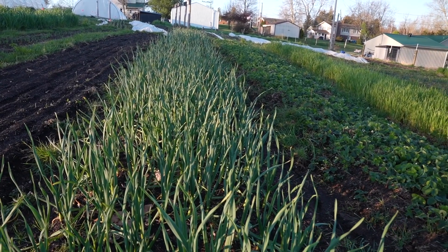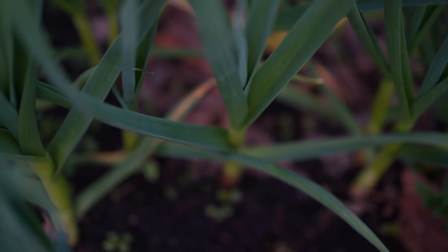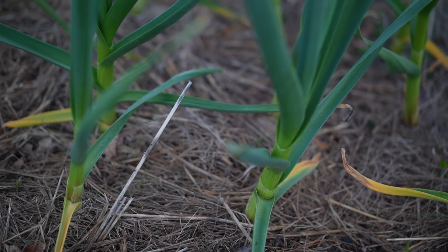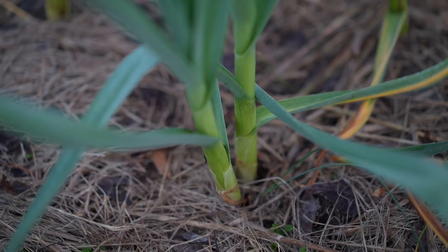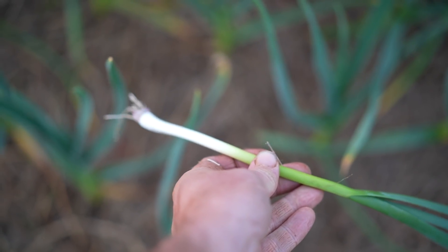You don't pull up your good garlic for green garlic. You'd either plant a bed at a slightly greater density specifically for green garlic — say one bulb every four inches, opposed to our usual eight inches apart for bulb garlic — or you use green garlic as an excuse to thin your patch of small or double bulbs.